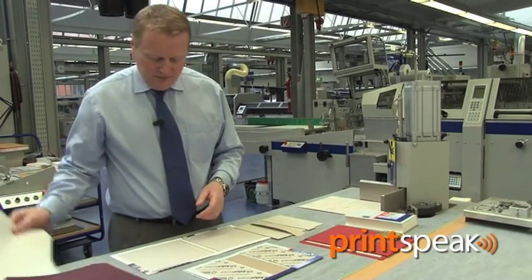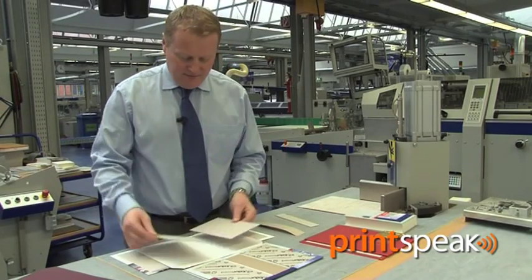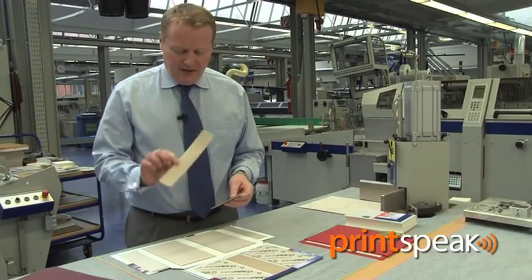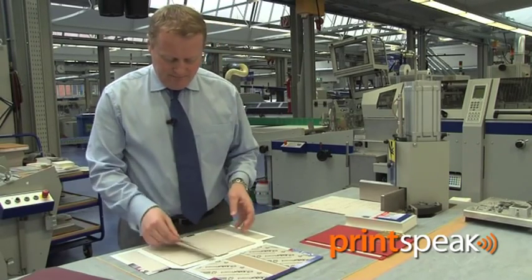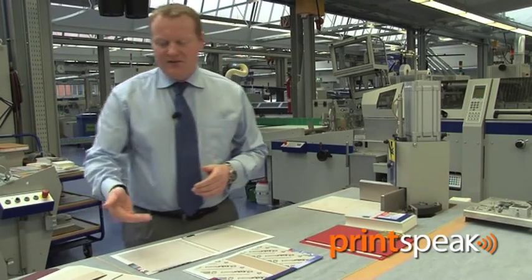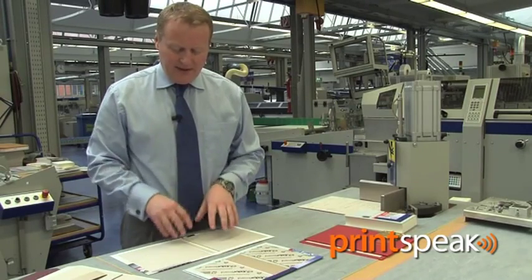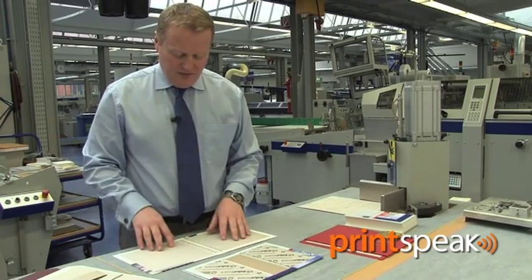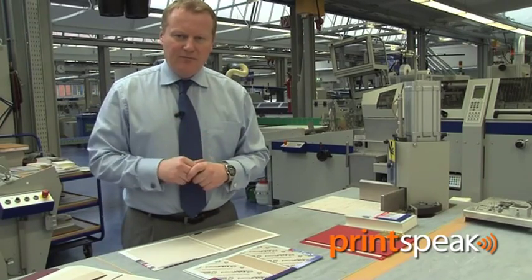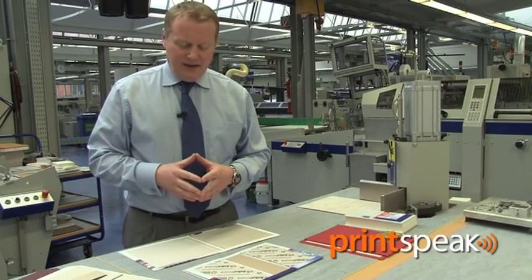The constituent parts are first of all the covering material, which can be either printed paper such as this one, or traditional book cloth such as this. Along with the covering material, we need two pieces of grey board — front and back of course — a spine lining, and the spine lining can either be flexible or indeed solid. The case maker will align the inside of the cover with a hot adhesive and then position exactly the boards and the spine strip, allowing for an adequate shoulder to wrap around the book and be pressed.